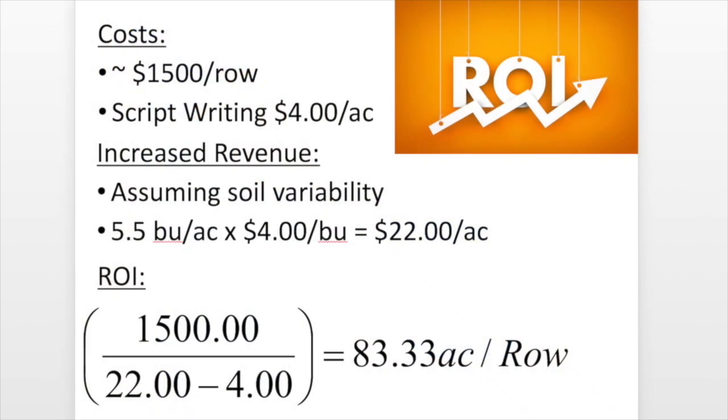What's it going to cost a grower to get into multi-hybrid variable rate? Let's run through the numbers. We're looking at $1,500 per row — that's just the meter, plus or minus depending on whether you have a 2020 monitor. That's the rough cost of that meter going on your existing corn planter. I added $4 per acre for script writing, because getting your script right is important or you could be missing an opportunity. On the increased revenue side, assuming soil variability, 5.5 bushels times $4 a bushel gives us $22 an acre revenue. Taking $1,500 per row, minus $22 revenue minus $4 script writing, gives us 83.33 acres per row to break even.